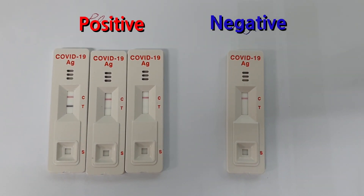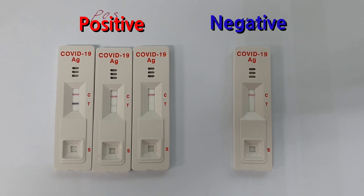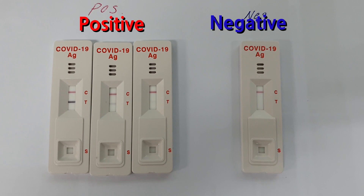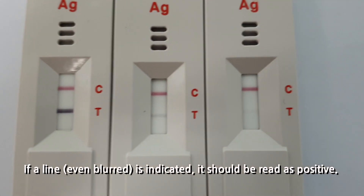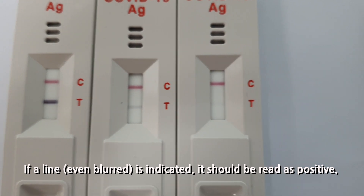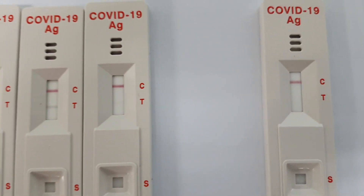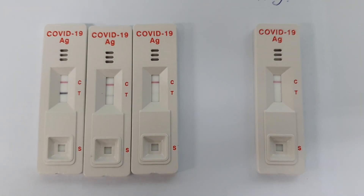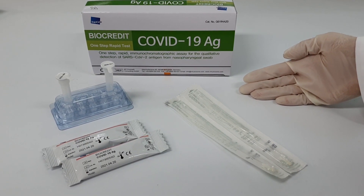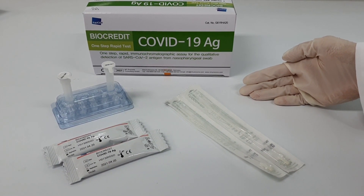If the test is performed too late or too early after a patient comes into contact with the virus, color visibility of the test device is greatly affected. For example, a very weak positive specimen may result in weak color indication. However, if a visible line is indicated, it should be read as positive. Today we presented a video on how to use the BioCredit COVID-19 antigen test. Thank you for watching.